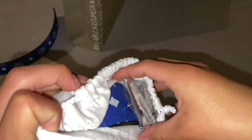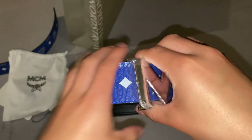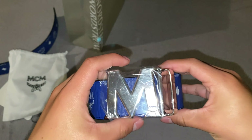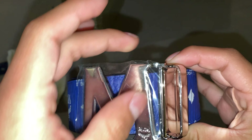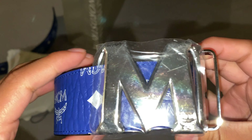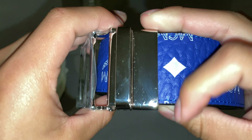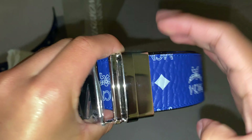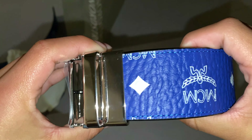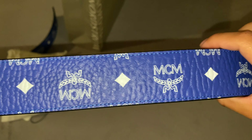We open it up and there it is — here's the belt. The silver buckle right there. It looks scratched because the plastic is still on, but it's not scratched. You can see fingerprints on the buckle. Overall very nice.